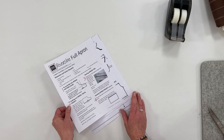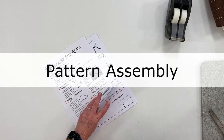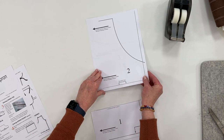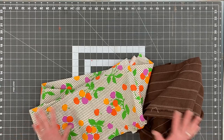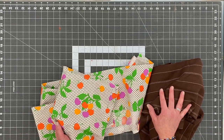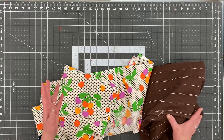Because of the size of the pattern, we're going to put the pattern pieces together, which is really easy to do. If you're using cotton fabric, it's always a good idea to pre-wash your fabric — then you'll know how much they're going to shrink, if they are going to.